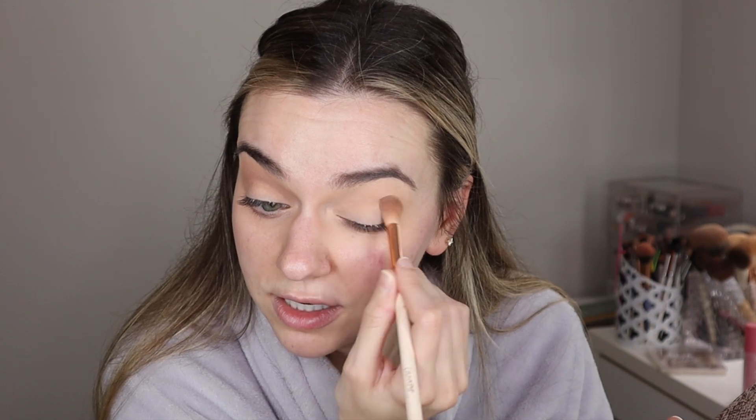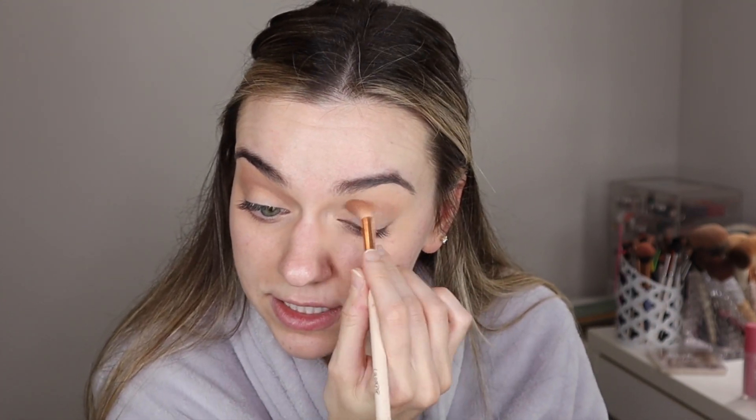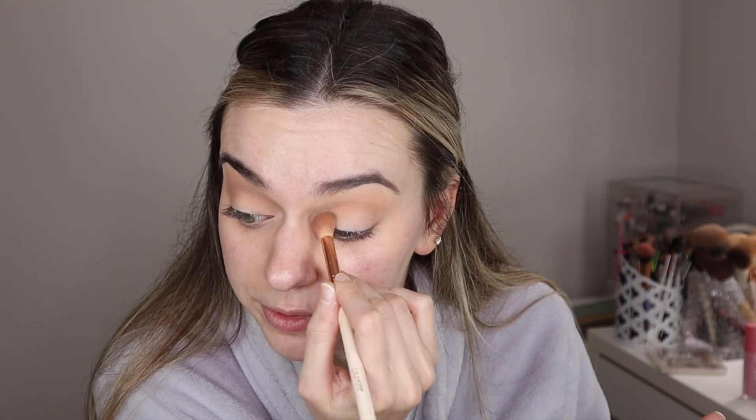Comment below whether you guys like full-on get ready with me and makeup tutorials with all the makeup, or if you like more eyeshadow tutorials. I like to film these kind of makeup tutorials much more — these are my favorite to film — but it's easier for me to film the eyeshadow tutorials.